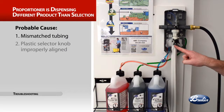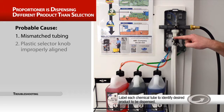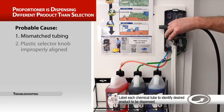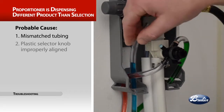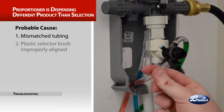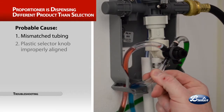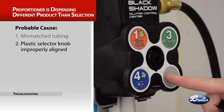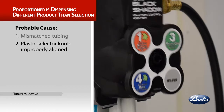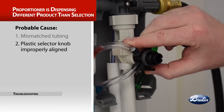Be sure the product ID stickers correctly identify the product being dispensed. The trouble: the proportioner is dispensing a different product than the one selected. Probable causes include mismatched tubing — follow the tubing from the concentrate bottle to the dispenser, referring to chemical locations on the cover to ensure tubing is installed on the correct selector valve. When troubleshooting the unit, only remove mismatched tubing to ensure it is reinstalled on the correct valve. Another cause: the plastic selector knob is improperly aligned — confirm that the plastic barb on the selector assembly is correctly lined up with the slot in the front cover.